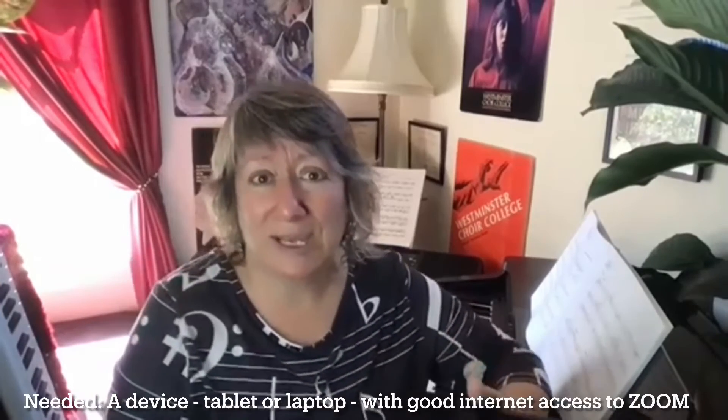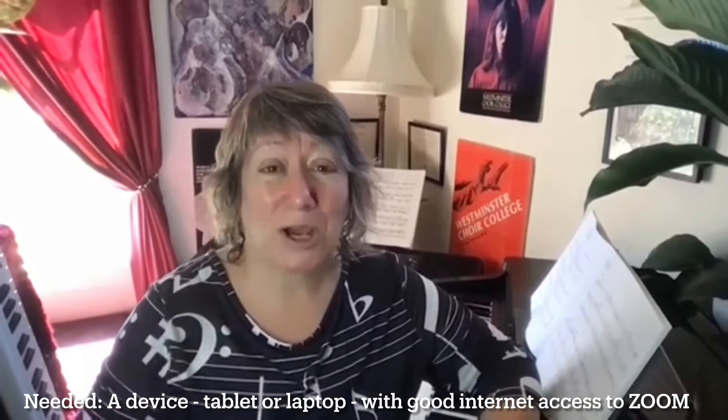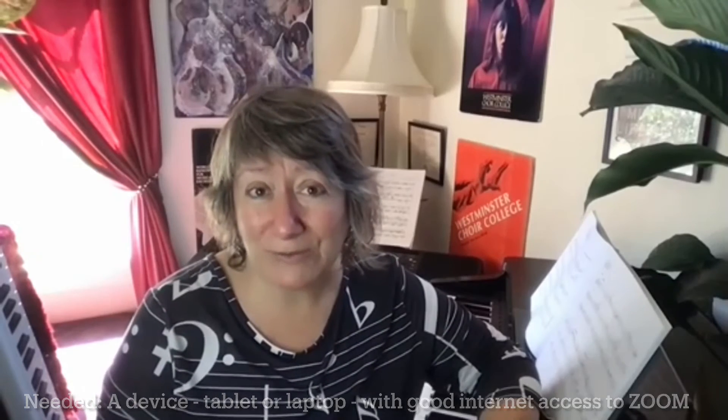Not only will you need an instrument to play, you will also need a device that is going to work well. If you are going to use a tablet or a laptop, I want to make sure that you've got the most updated version of Zoom.